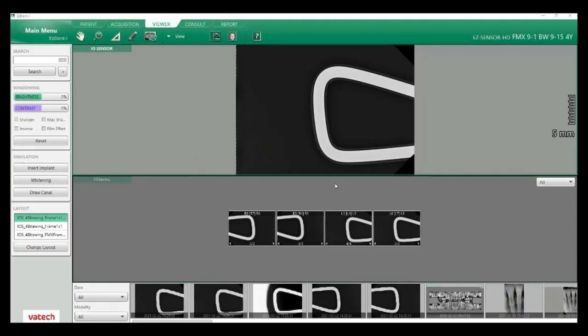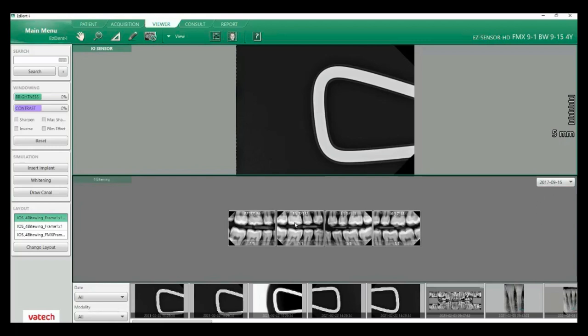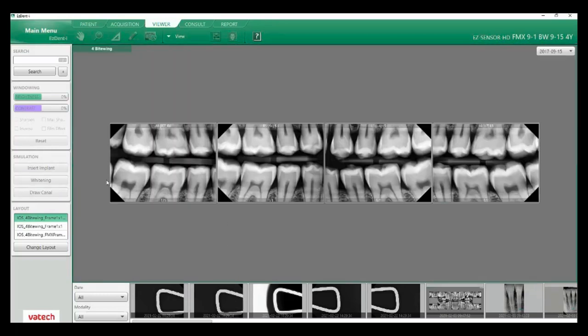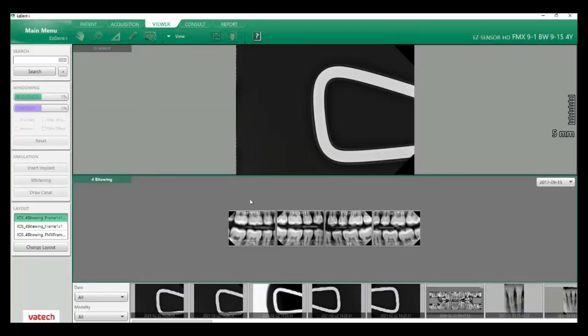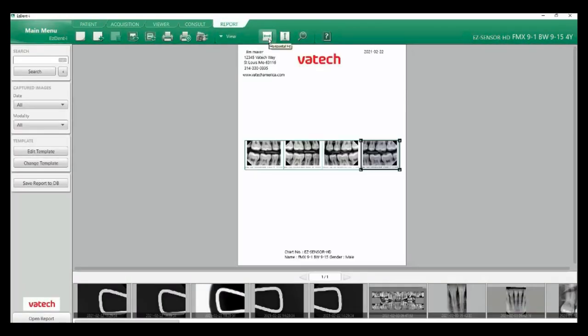Next let's look at sending our images to our report tab. I'm going to click here and go down to our original images from 9/15/2017 to see my four bite-wings. You can double-click on the upper left of each window to enlarge it to one window, and double-click again to go back to two windows. I'm going to double-click my four bite-wings to one window, go to my drop-down, and you can see I have my capture option. When I click on capture, this is how we send this to a report — hovering over this tells us 'send to reports,' and that adds this to our report tab.